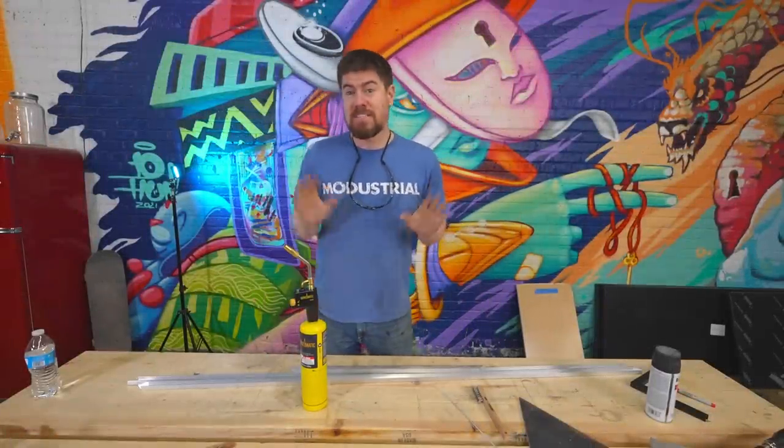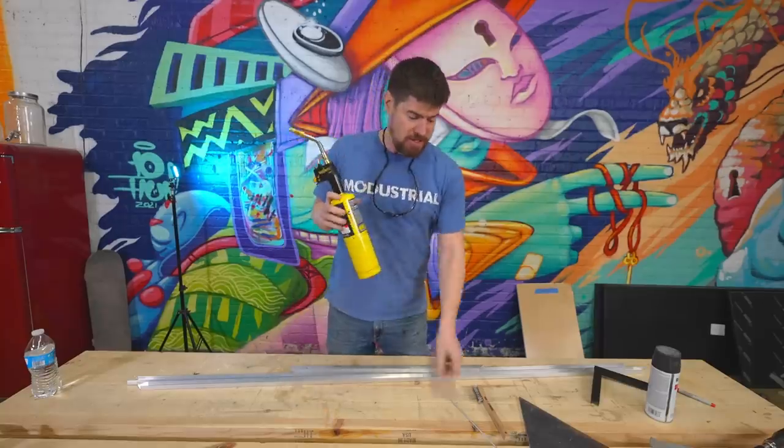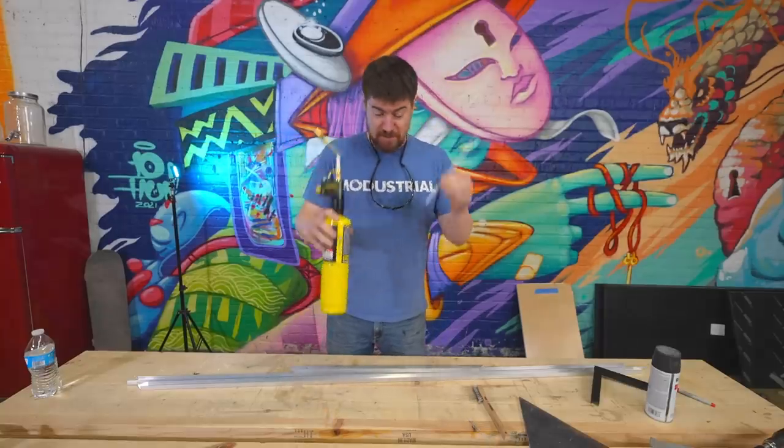Next up is to weld or braze aluminum, and this is something I've never really done before. All it takes is a $50 torch and these little brazing rods of aluminum.